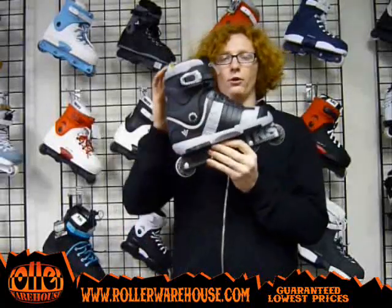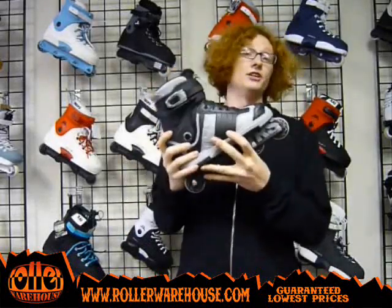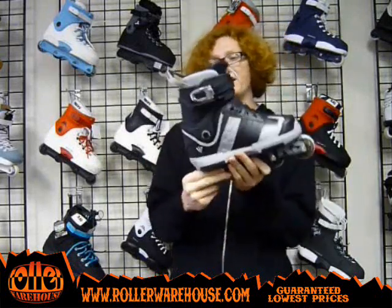What's up guys? David here at Roller Warehouse with the Rollerblade DT4 skate. This skate is a really good skate for pretty much anybody out there — beginner, intermediate, or advanced.